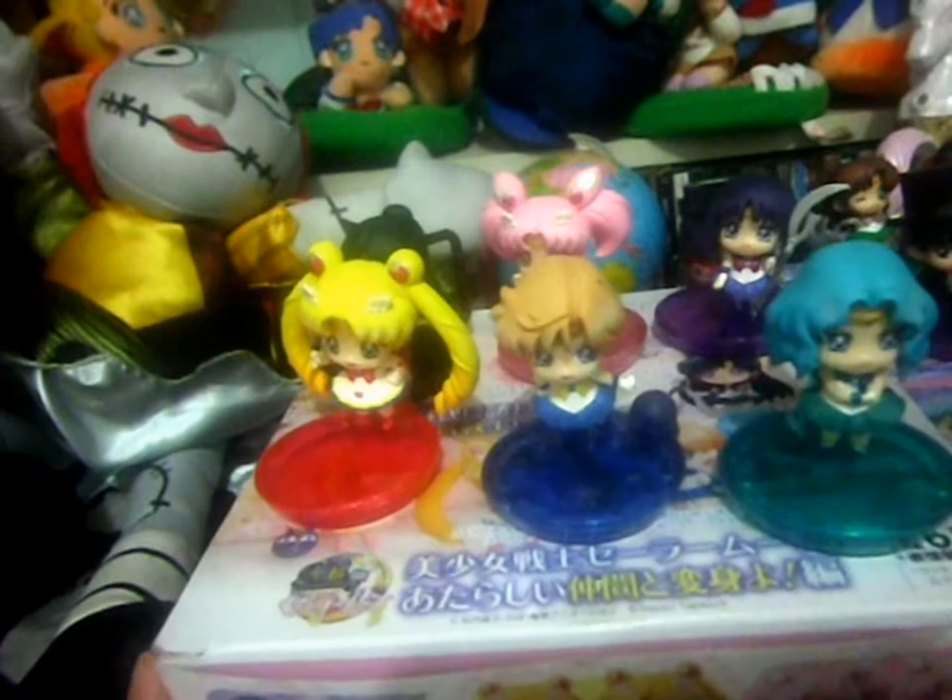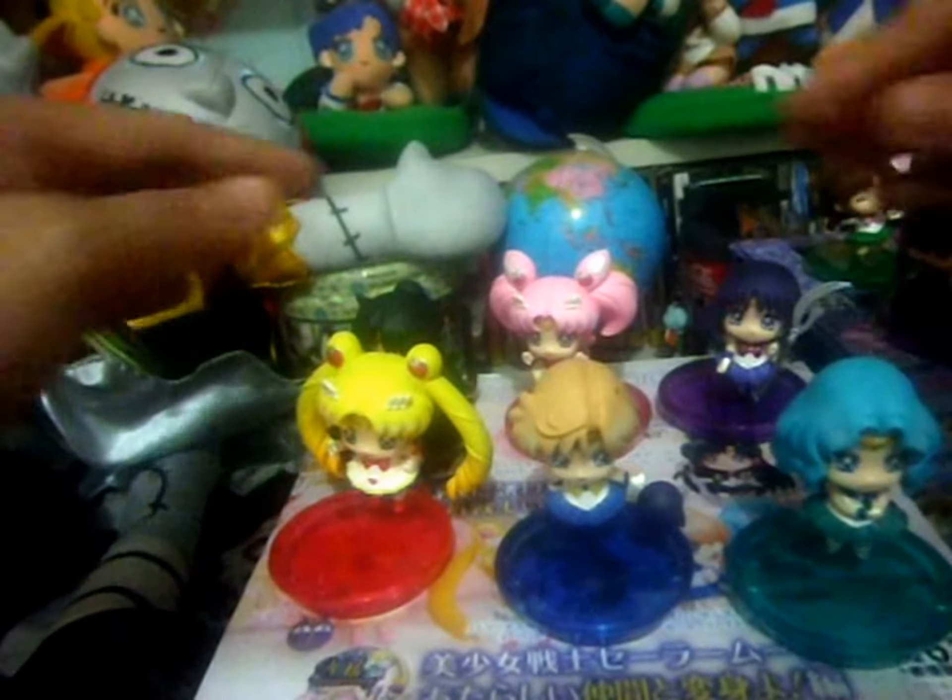Here are my Sailor Moon Winter Anniversary Petite Kara Set 2. I got complete Set 2A, so I'm very lucky. I'm just waiting for my Set B to arrive. That's all for you guys — thank you for watching, please subscribe, and see you on my next video. Bye!